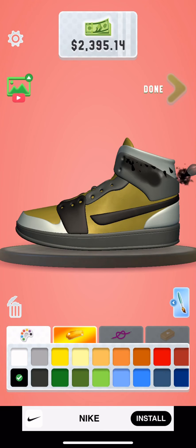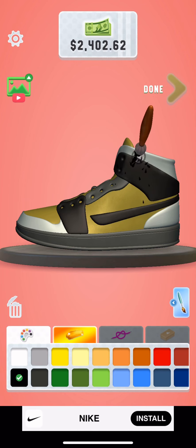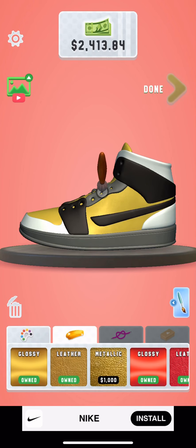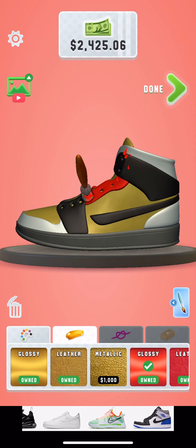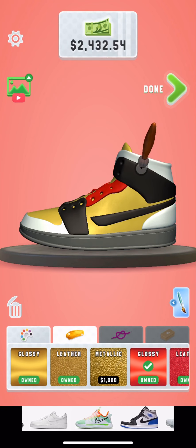Now let's put this part all black because that looks pretty cool. And then I'm going to mix it up a little bit — I'm going to make it glossy red. That looks pretty cool. That really does look cool.